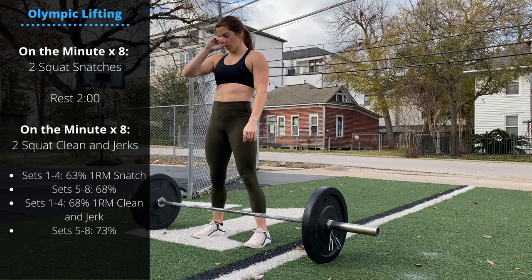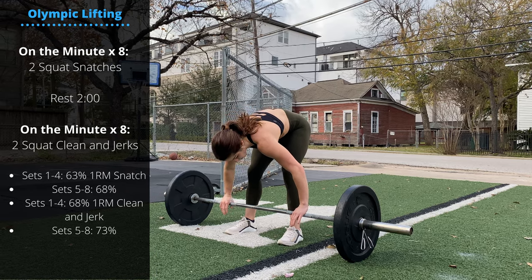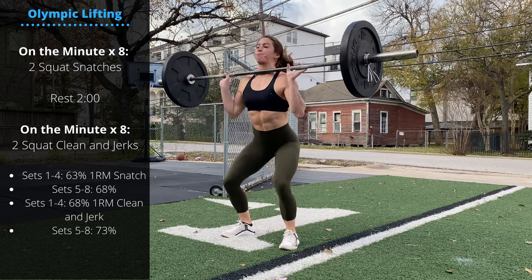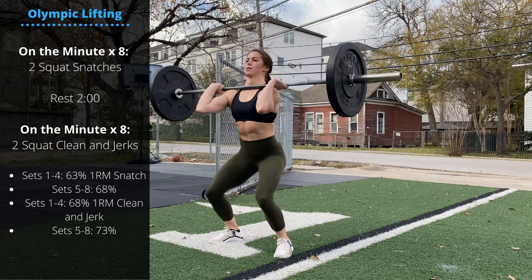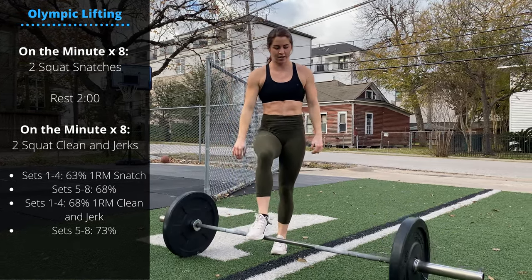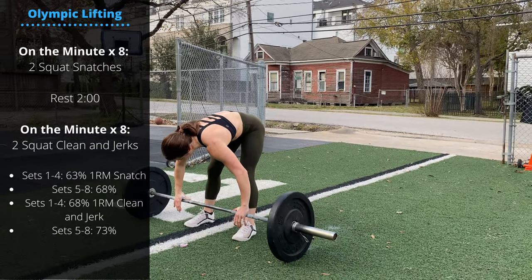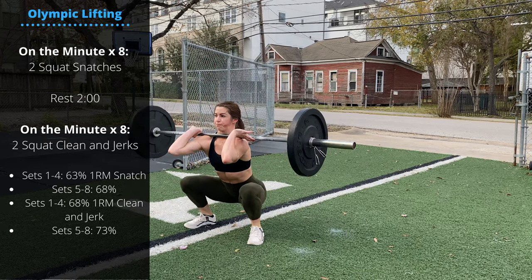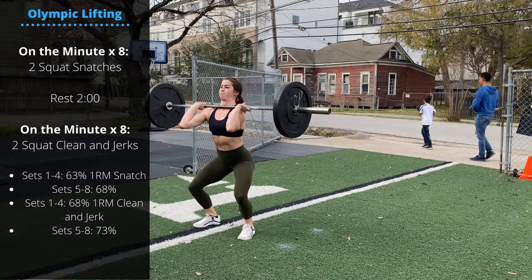After two reps on the minute, rest two minutes, then we go on the minute times eight for two squat clean and jerks. First four sets at 68% of one rep max, second four sets at 73%. Hands move closer to the hip, clean the bar to the shoulder, reset, and perform a jerk overhead. Get your hands set, lower the hips, raise the chest, take a deep breath, and punch under that bar.